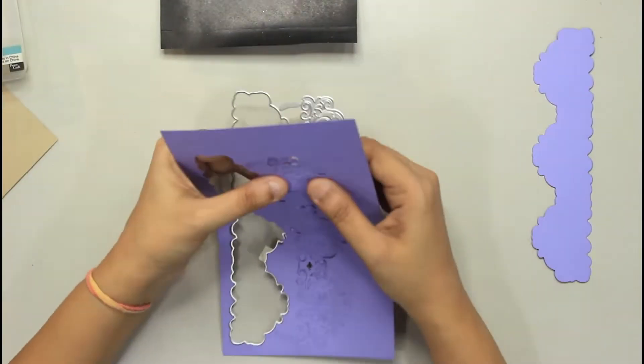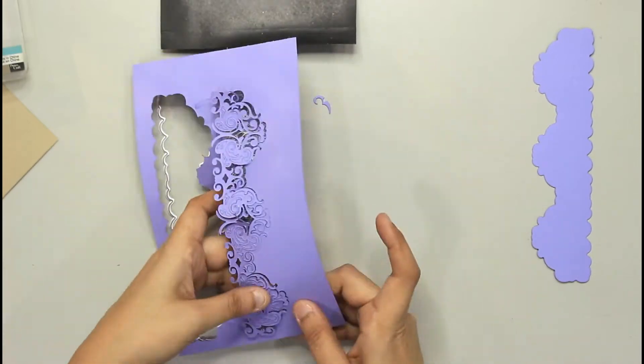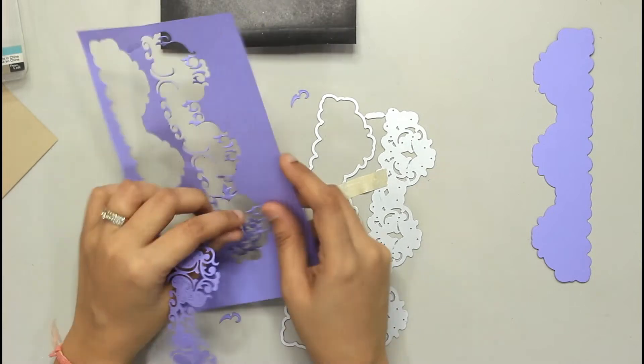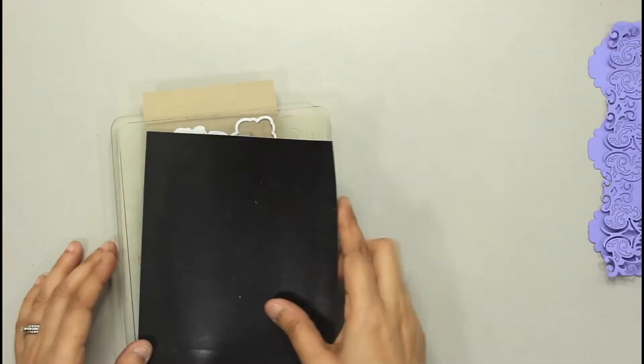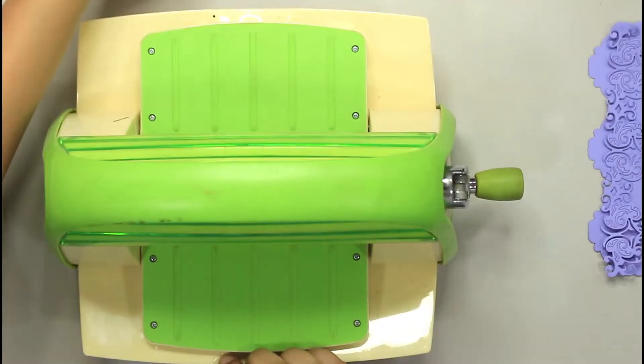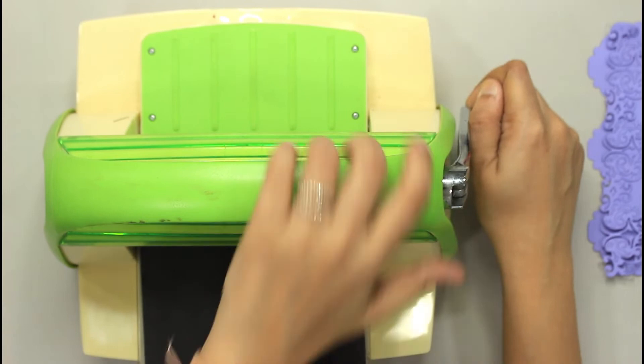I am cutting out the die pieces from two colored cardstocks — lilac and old lace — just to show you the contrast between the shadow and the top intricate part of the border die. As you can see, it is fairly simple to use with a Cuttlebug machine, which I am using here.